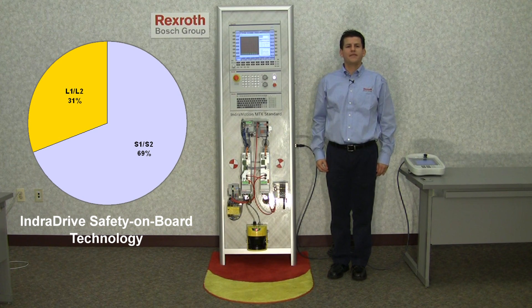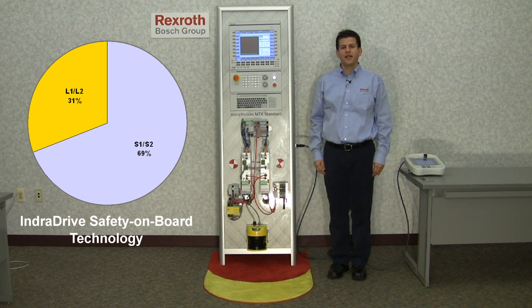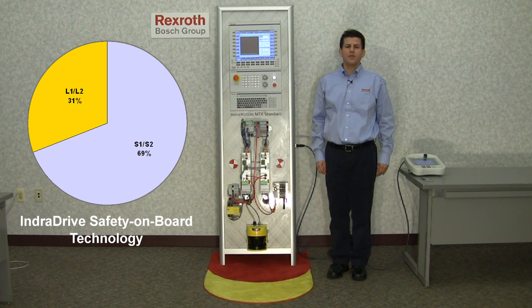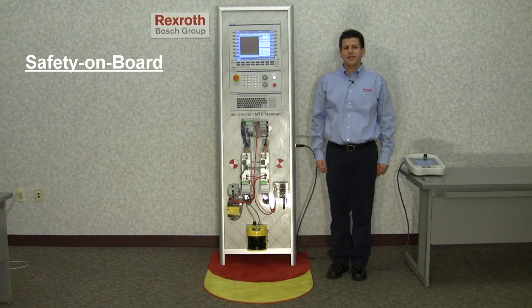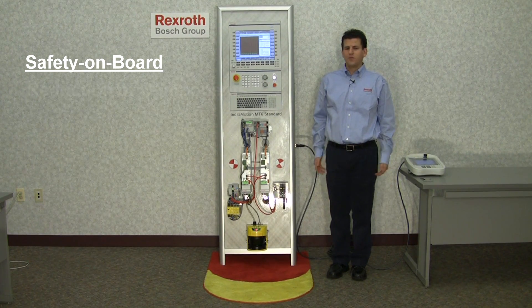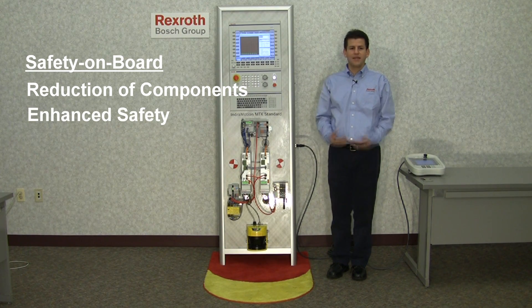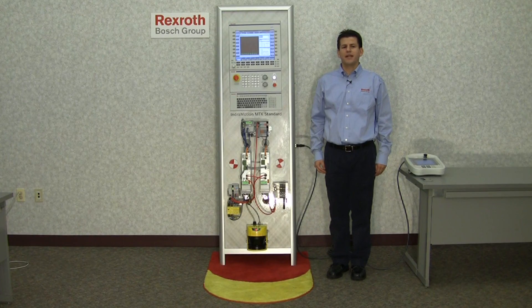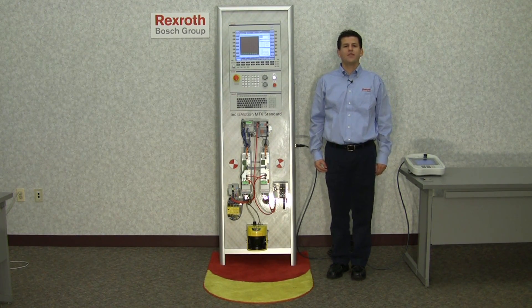With the introduction of safety in the drive in 1999, and now with safety on board technology since 2004, more than 150,000 IndraDrives with safety on board technology have been installed worldwide. By integrating safety application requirements into certified firmware and software, numerous electromechanical components are no longer needed. Safety is enhanced and profits are increased. This approach to safety compliance simplifies the application for the OEM and can generate more machine uptime for the end user.